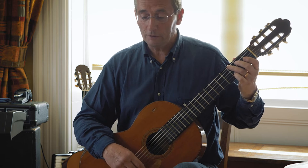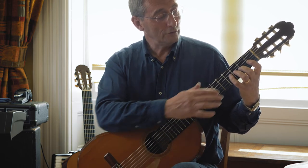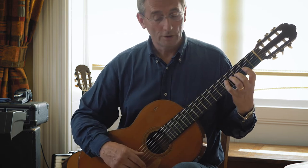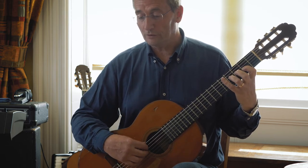In the next bar — this is our five — it's a good idea to go up to second position. So here's first position. Move up so that you get your first finger and your third finger positioned like this.